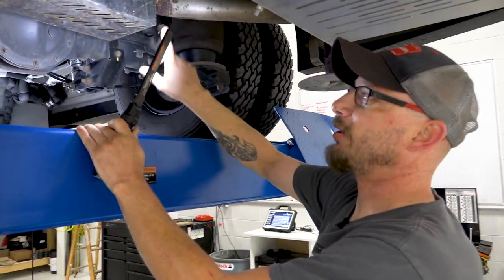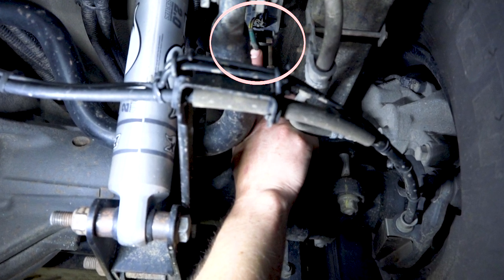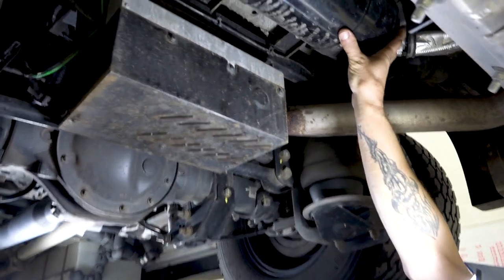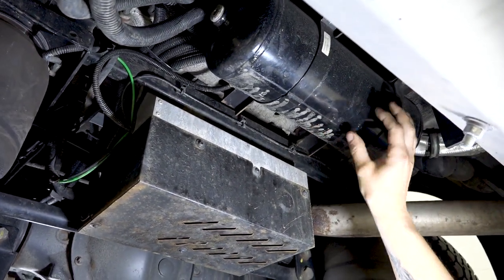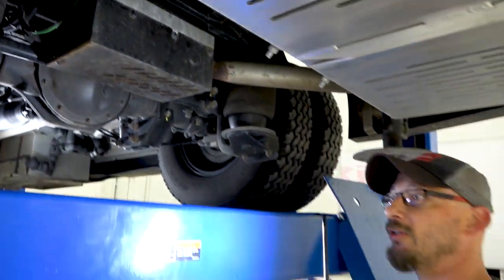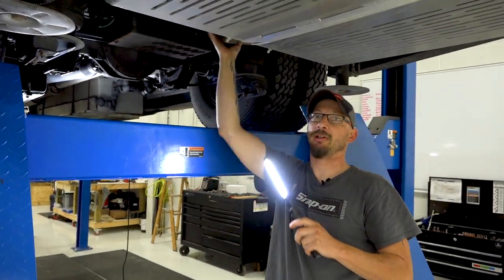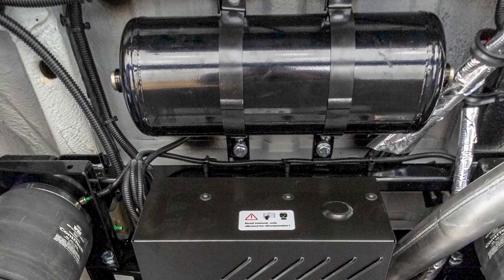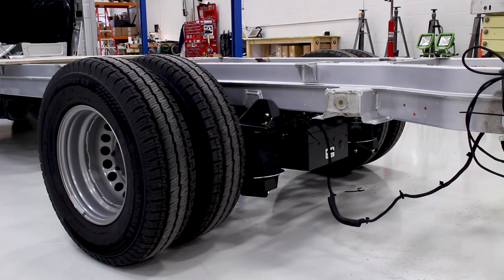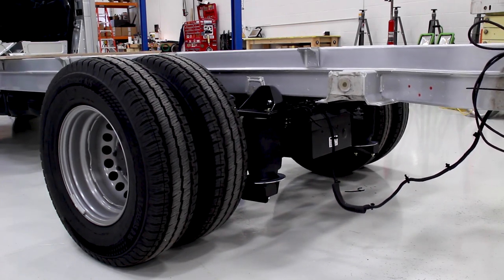It gets its reference from some height sensors — they're on the other side, kind of hard to see. We have a reserve air tank that the pump will fill up, so if there's a need to adjust up and down, the compressor doesn't have to run as much and will draw air from the reserve tank. If there's more of a demand, then the compressor will kick on, fill up the air tank, and do what it needs to do.